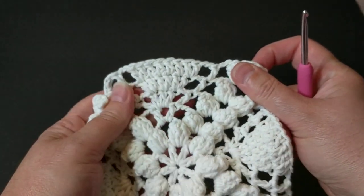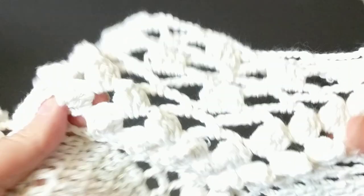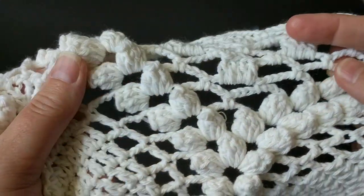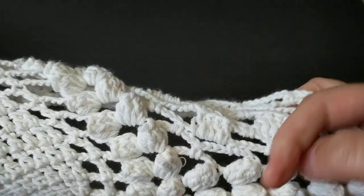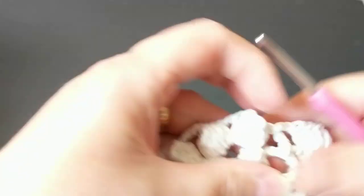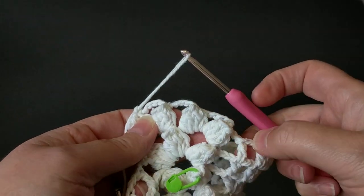I'll let you crochet and meet you at the next row. Two chain, one double crochet — don't forget — then three chain and make your popcorns. We're right here now, making two popcorns on each, then continuing crocheting eight double crochets. We're going to repeat what we did, but here we're going to make two double crochets on each nest, giving a total of four.